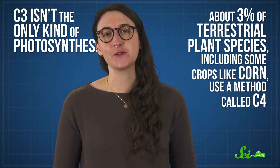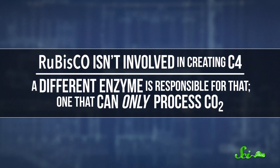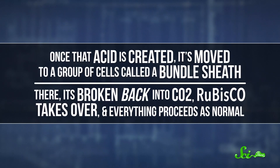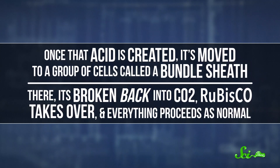About 3% of terrestrial plant species, including some crops like corn, use a method called C4. Kind of like C3, it gets its name because it starts off by creating an acid with four carbons. But the way it makes and processes that acid is very different. For one, rubisco isn't involved in creating that molecule — a different enzyme is responsible, one that can only process CO2. Secondly, once that acid is created, it doesn't stay in the leaf's spongy tissue. Instead, it's moved to a group of cells called a bundle sheath. There, it's broken back into CO2, rubisco takes over, and everything proceeds as normal. This process may sound like it would decrease efficiency, but it actually helps things flow more smoothly. It sticks rubisco in its own little corner and only gives it carbon dioxide molecules, meaning there's no risk of the enzyme going rogue and processing oxygen. So the plant as a whole is much more efficient.